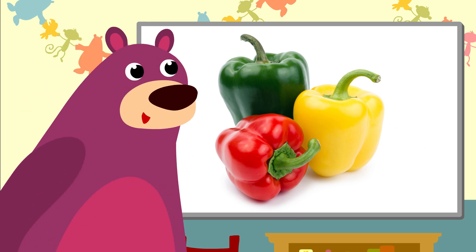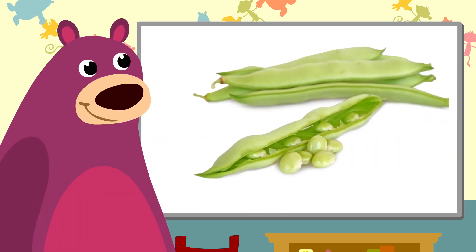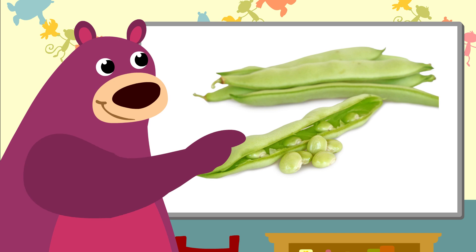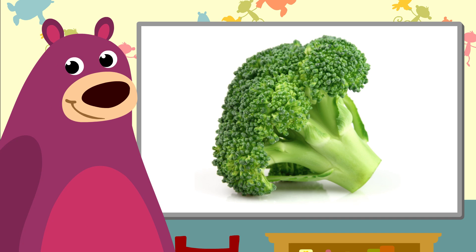These are peppers. You can get them in green, yellow and red. Oh, these are green beans. I love green beans. Ah, beautiful broccoli. It looks like a little tree, doesn't it?